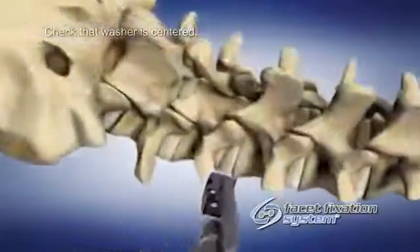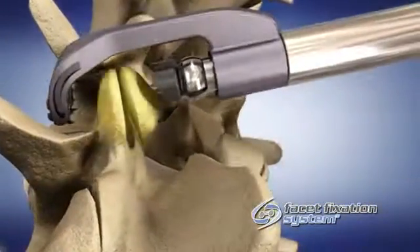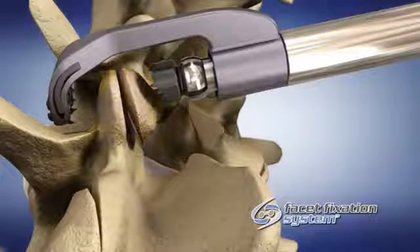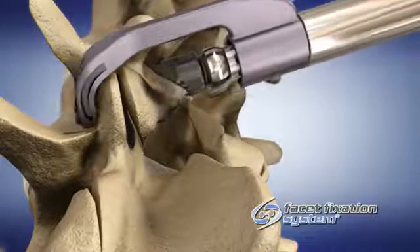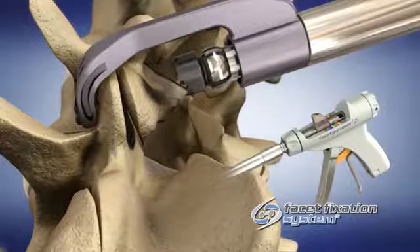Insert the facet gun into position over the L4-L5 facet joint. Once over the joint, pull back slightly in order to secure the distal locking washer into the surface of the superior facet.